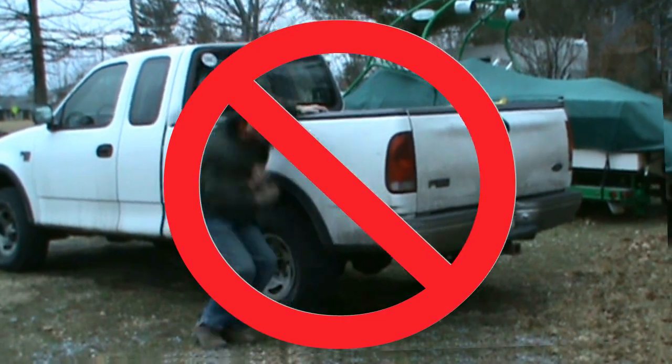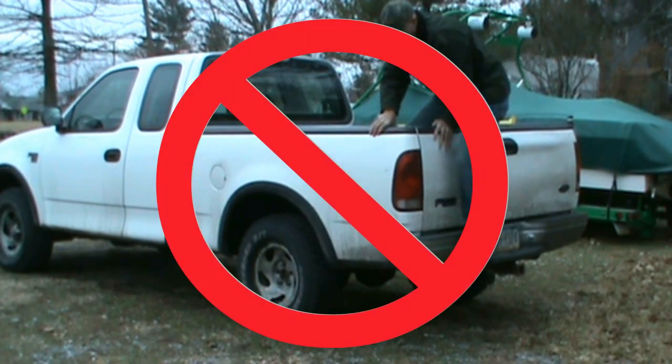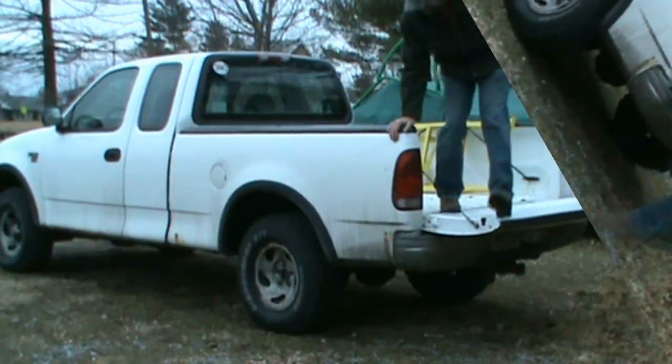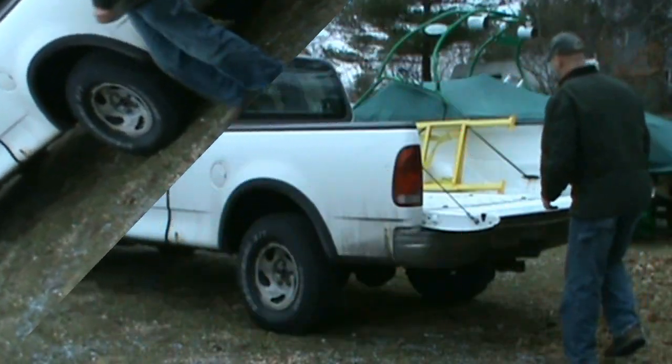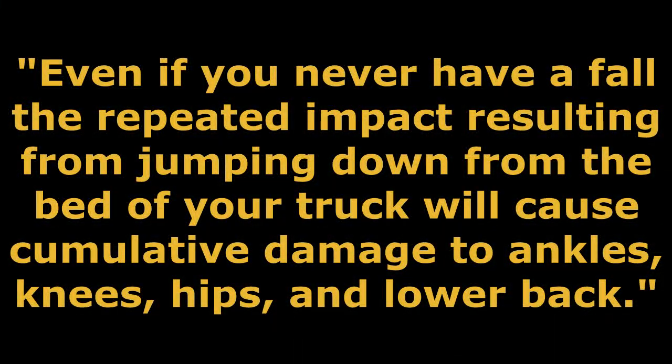Getting out is no different. Even if you never have a fall from your truck, the repeated impact from jumping down from the bed of your truck will cause cumulative damage to your ankles, knees, hips, and lower back.